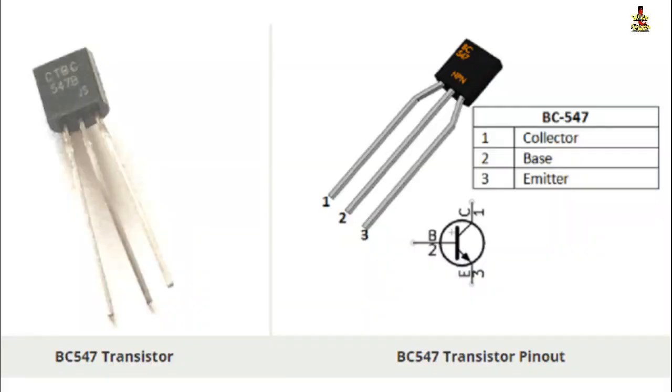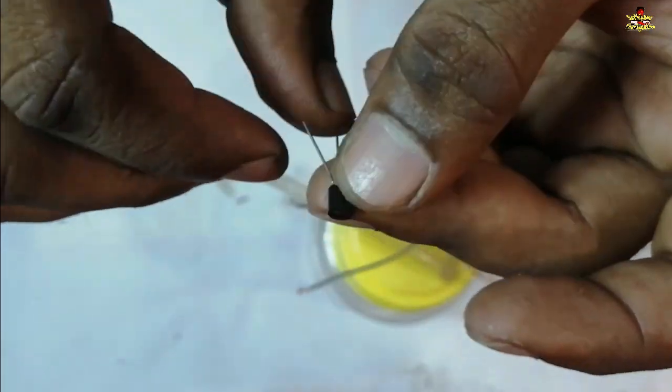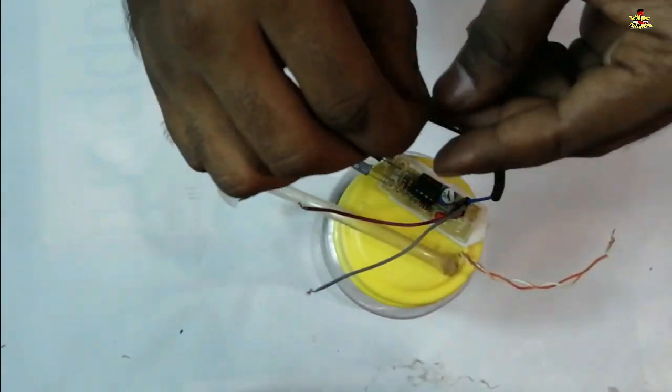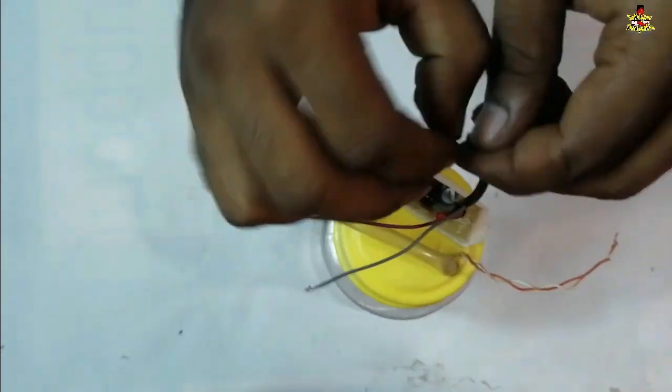The transistor here is a connector and the connector is connected to the base. I connect the output to the base. I am going to connect the power of the wire to the base.